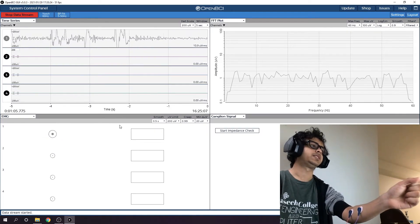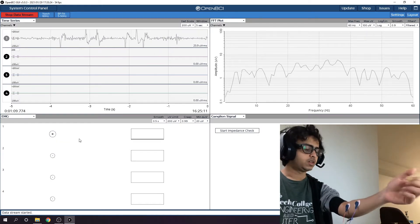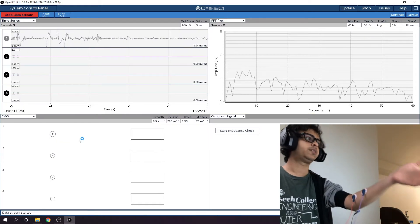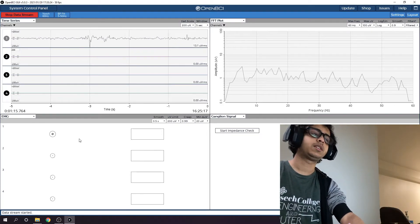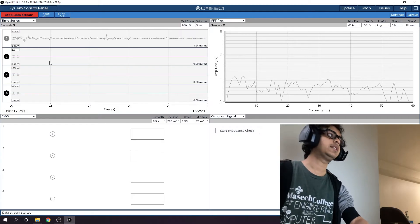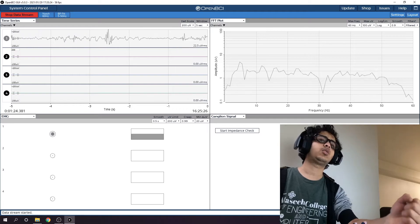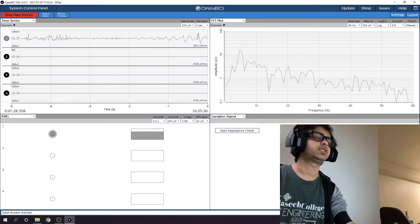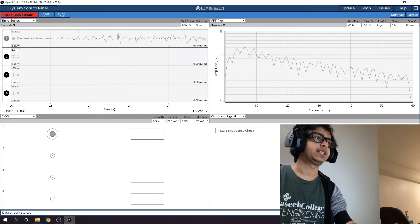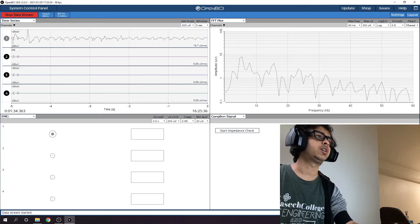There's a slightly different waveform generated if I move only a single finger. You can see there are EMG measurements. So this is basically a muscle sensor, which means I can work with this to analyze which fingers I'm moving and use that to control another hand.